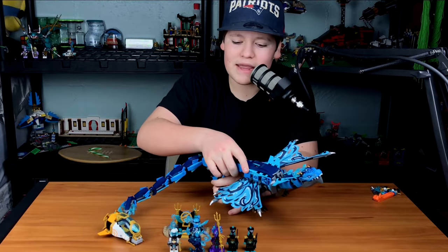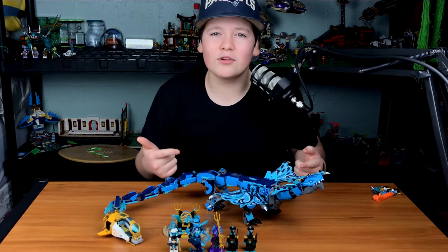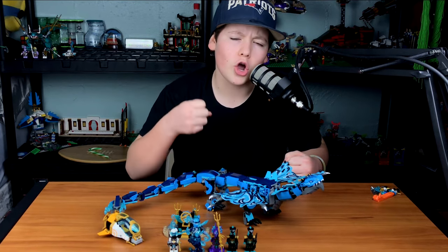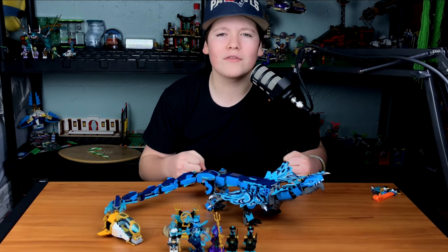All together, this is amazing — highly recommend it if you can get it. That's going to wrap up today's LEGO Speed Build and review. Hope you guys enjoyed it. Don't forget to leave a like, comment, and subscribe. Have a great rest of your day. Peace!